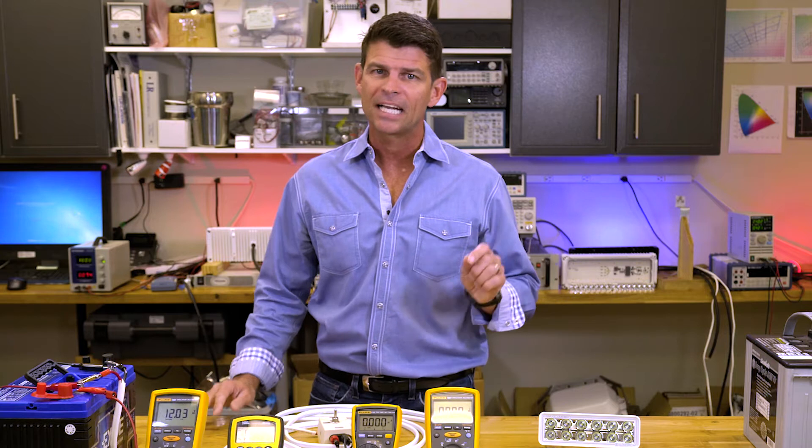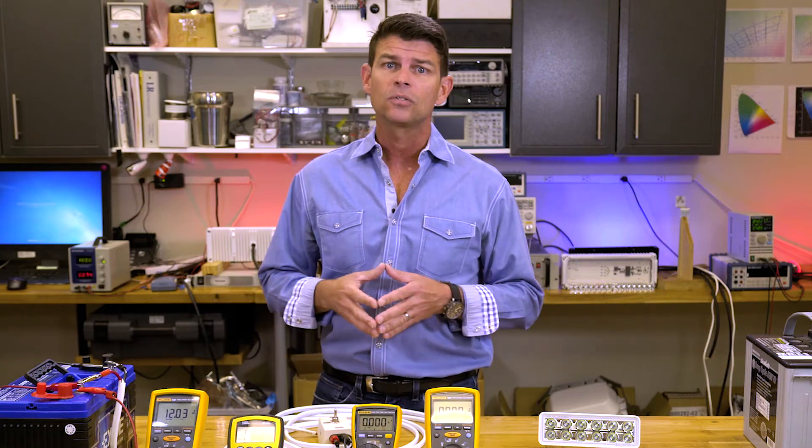Hey guys, this is John with Lumitech's Minute Expert, and today we're going to talk to you about wire size and voltage drop on your boat, truck, or off-roader — problems that can be difficult to track down.